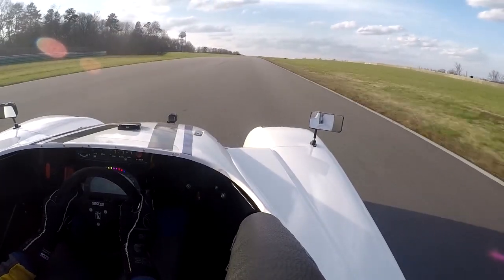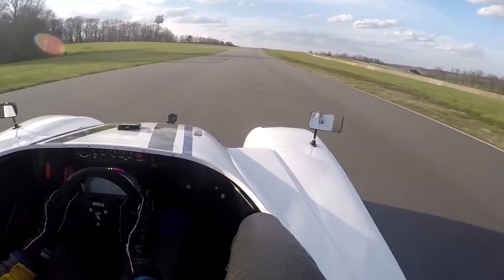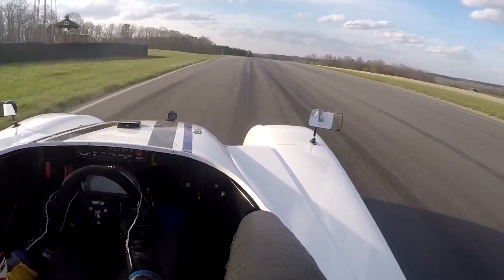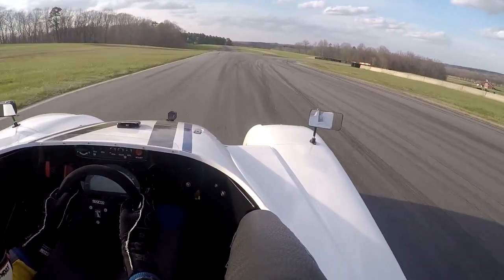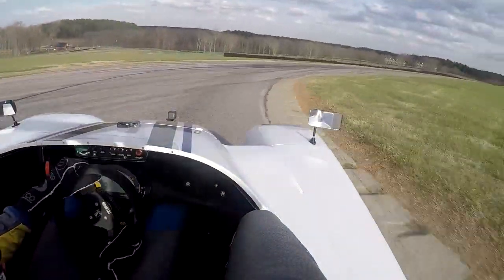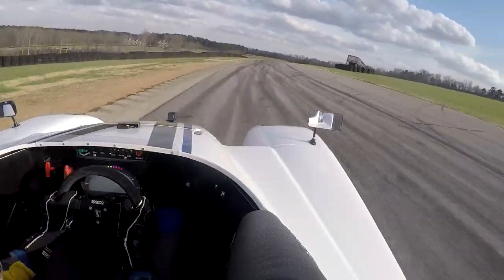If you are using the chicane on the straightaway, you brake here at this crest, do the left-right through the chicane and rejoin. Instead, here we're just braking before the crest, down to second gear, joining the South Course in the mid-track, nice late apex, just touching the curb, tracking out to the exit curb.